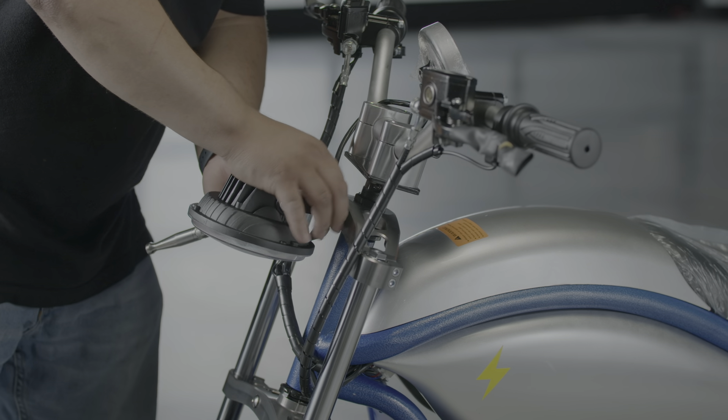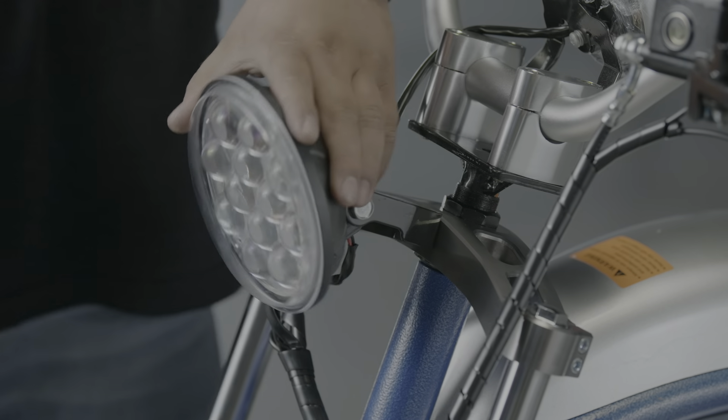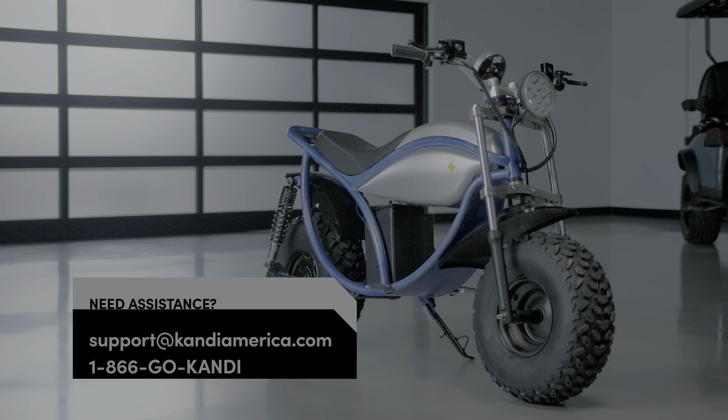First, install the fender and front wheel. Install the fender to the bracket using the large allen bolts and wing nuts. Next, install the assembled mudguard onto the frame using the allen bolts and hex nuts.